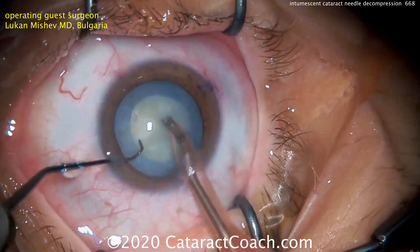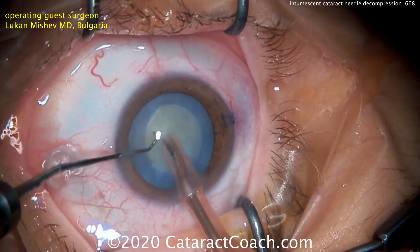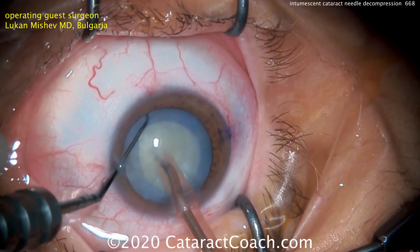You can see it's a beautiful capsulorhexis and now time for the little chop technique. This is always fun to watch. Dr. Mishev is a fantastic surgeon.